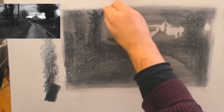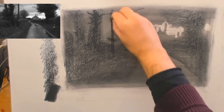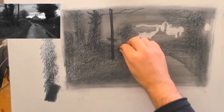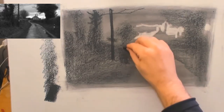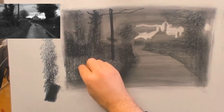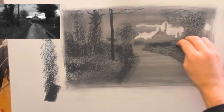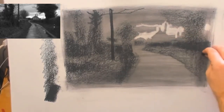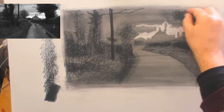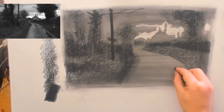The trick with tonal drawings is to squint your eyes. You squint your eyes and you're trying to take often quite complex tonal arrangements and really boil them down to the most basic — just a few simple tones. One of the main things I like here is that the road is a mid value, surrounded by dark trees, and then that bit of light in the sky is really making the whole composition pop. That's what attracted me to this particular scene.